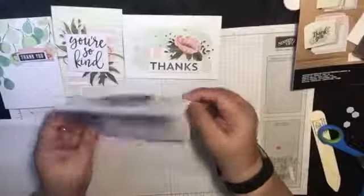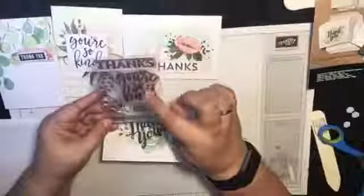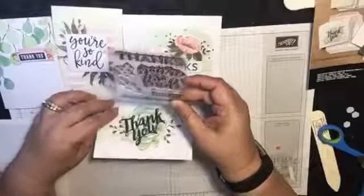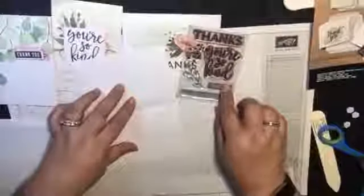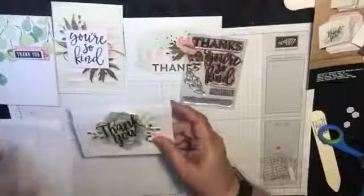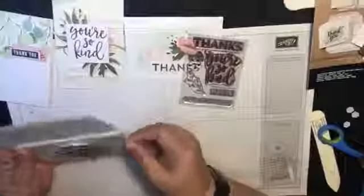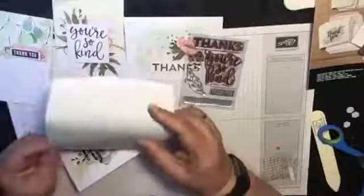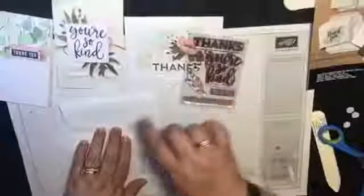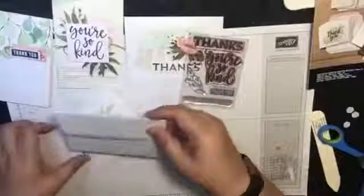So now you can stamp inside your card. The kit comes with this stamp set — 'thanks,' 'you're so kind,' a beautiful little leaf, 'thank you,' a banner stamp, and little stars. You could quite easily stamp 'thank you' in the corner, or take the 'so kind' stamp and put it in there. It also comes with a beautiful pre-lined envelope, so that's your card and envelope all in one go. I also like to finish my envelopes — I'm a little OCD that way. You could stamp the little leaf in the corner or put little stars on it.